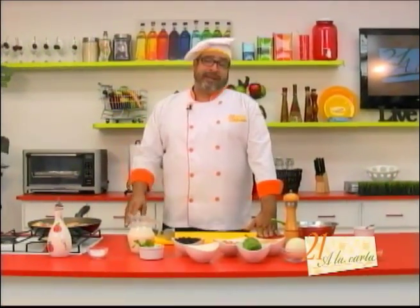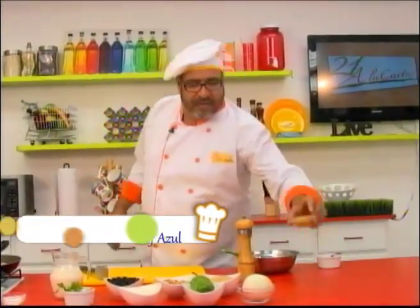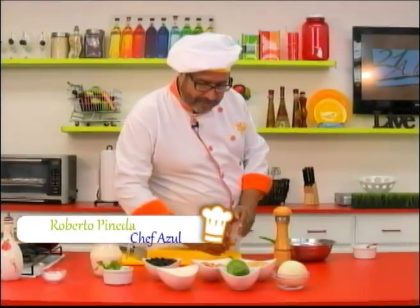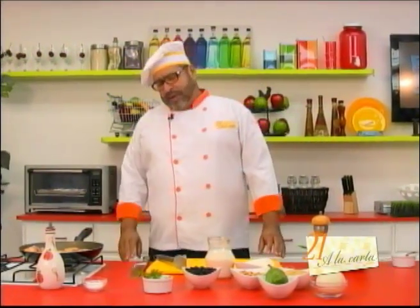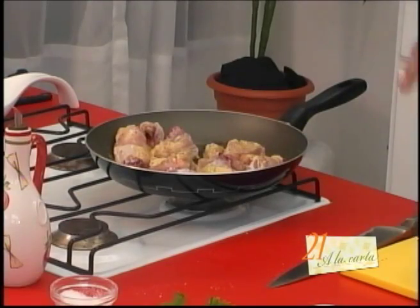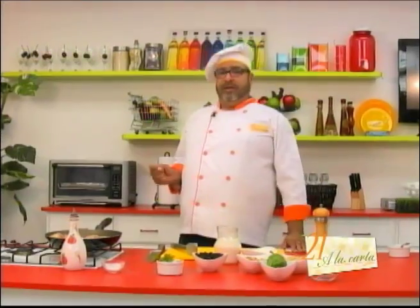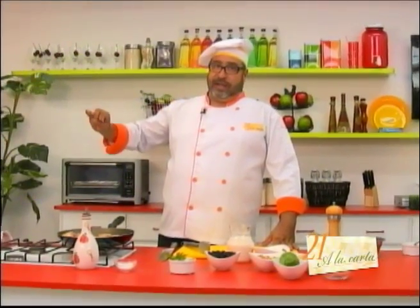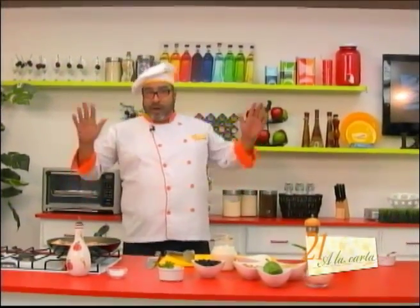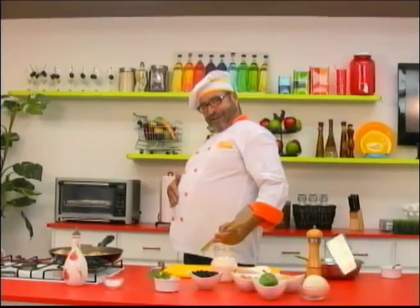As I was saying, this is a dish of Hindu origin. Why Hindu? Because the combination of curry and coconut is very, very commonly used in Hindu cuisine. Although they do eat chicken, this is a recipe that you, here in El Salvador, could perfectly make with pork if you don't want to use chicken. But they make it with chicken because they don't eat pork or beef. In fact, cows are sacred animals. Chickens, on the other hand, are not sacred.